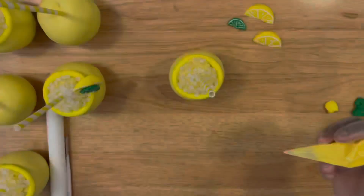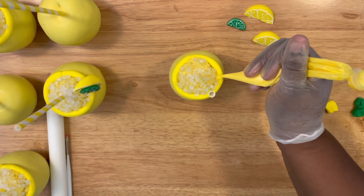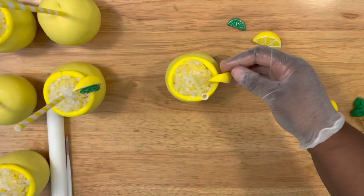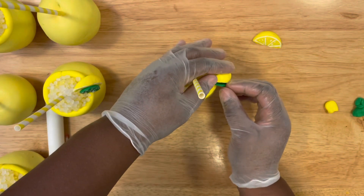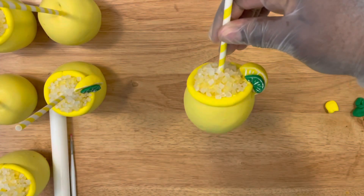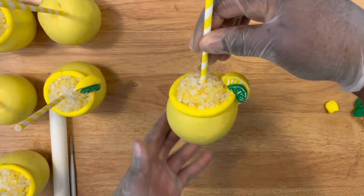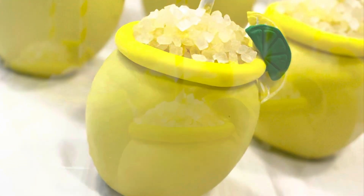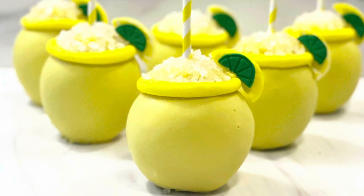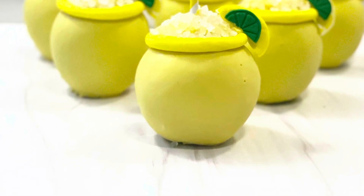And there you have it — voilà! I'm applying some chocolate to the side, holding it so it can stick, then attaching the lemon wedge. And that is it — that's how you make your lemonade candy apples! If you enjoyed this video, give it a thumbs up, be sure to like, comment, and subscribe. It's your girl Ro — see you all in the next video!